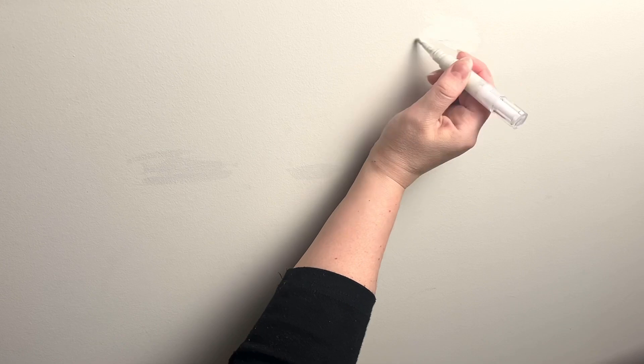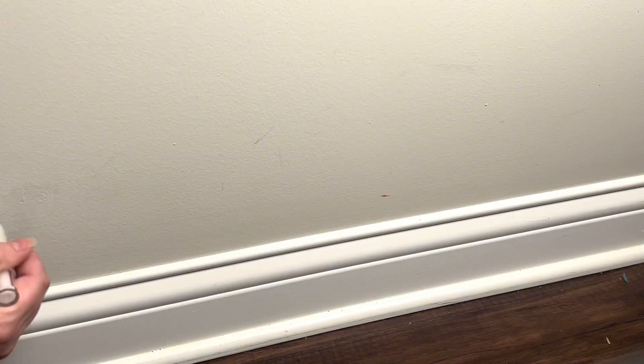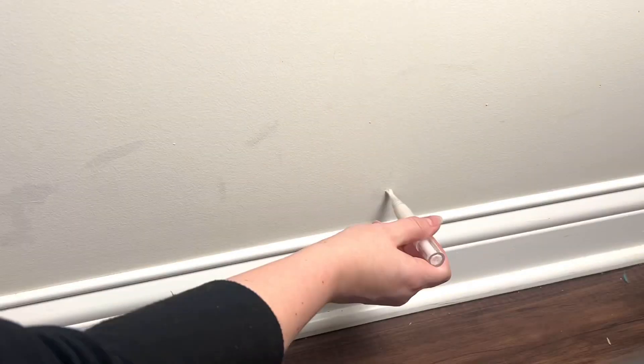It's only been about 10 minutes and it's already starting to dry and it looks great. Personally I plan to keep this full and then refill it every time before I store it away, so it's ready to go for the next time I use it.